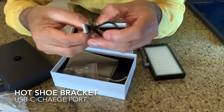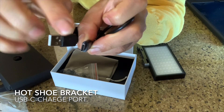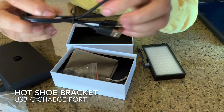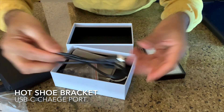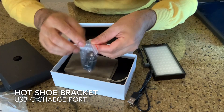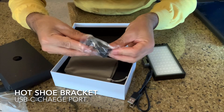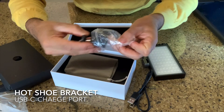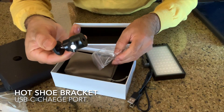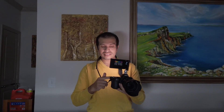This is the USB-C port — easy to charge. If you have an iPhone charger you can connect it and charge easily. There's also a ball head bracket here, so if you have a tripod, it's very compatible.